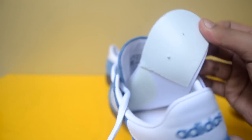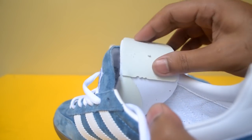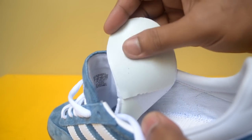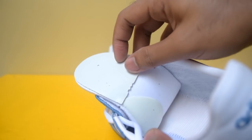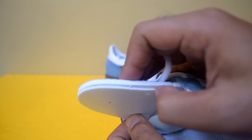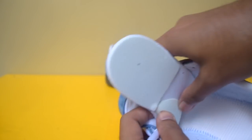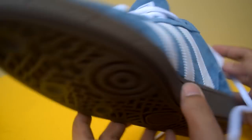Di bagian insole-nya ada dua lapisan foam. Yang pertama ada lapisan yang rada terekspos dan kesannya tidak di-glue. Dan ada juga lapisan di bagian instep-nya, jadi dia melengkung seperti itu. Kalau saya lihat dengan tingkat rata yang tidak sama — yang ini flat materialnya, kemudian yang ini ada sedikit cembungan. Jadi kesannya mungkin lebih anatomis di dalam kaki kita.